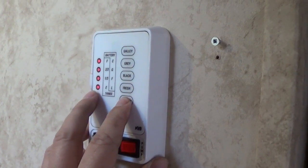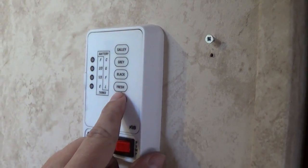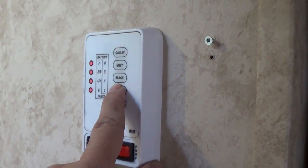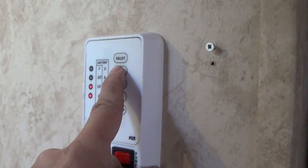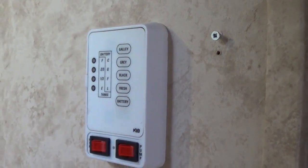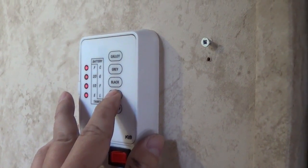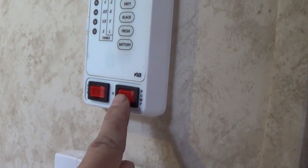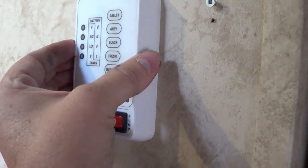It has a battery monitor, but it just shows low, fair, good, and charge — almost useless. The tank level display shows E, one third, two thirds, or full. Right now it's reading full but I know for a fact there's probably only one third in there. The black tank says it's full but there's only a little bit in there. The galley tank is definitely not accurate. That's the way it's been for years — the fresh water actually worked for a long time but just last summer it stopped. That's one of the things that motivated me to change out this panel. It also has the water pump on/off and water heater gas mode on/off. Let's pull this thing apart and see what's going on behind it.